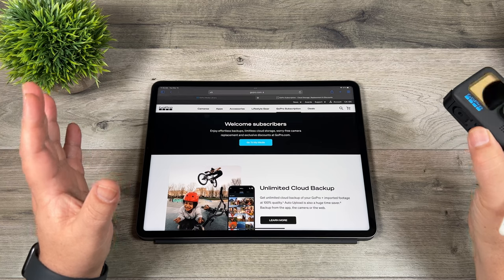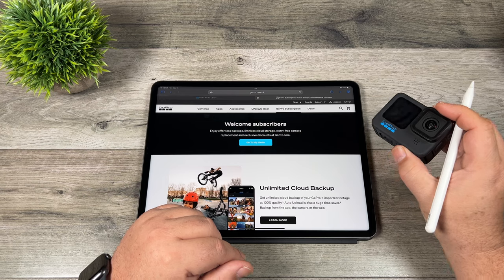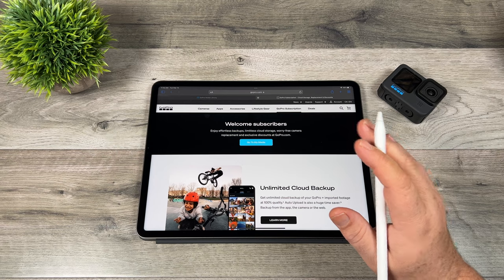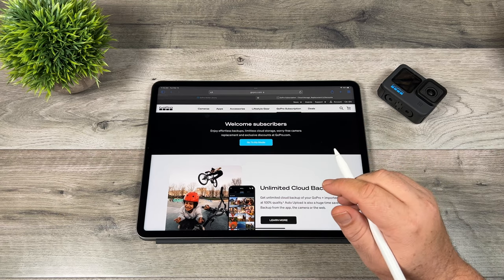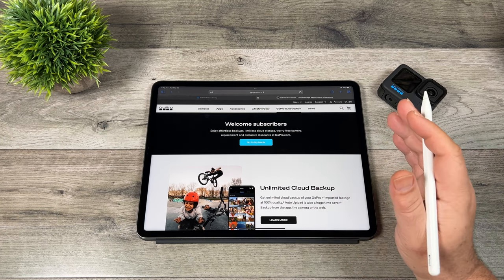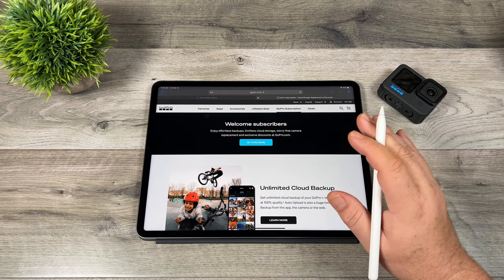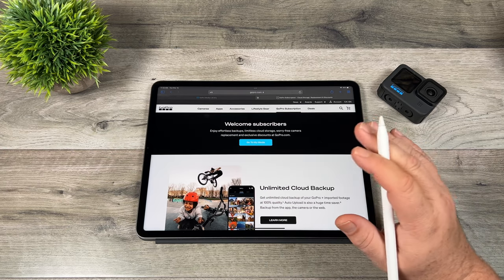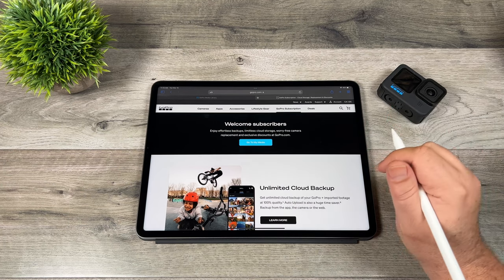So when you add everything together — unlimited cloud storage, insurance for your cameras, deals on accessories and GoPros — to me, it's well worth it for $5 a month. Especially if you're somebody like myself who edits on an iPad or iPhone, all your content is accessible on every device when you need it. If it's something you might need down the road, you can just upload it to the cloud and it's not using up space on your iPad or iPhone.